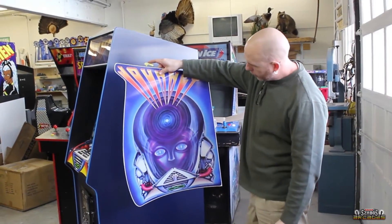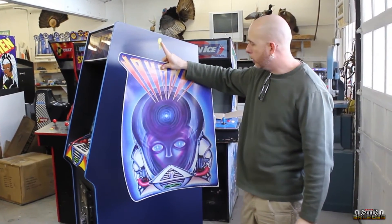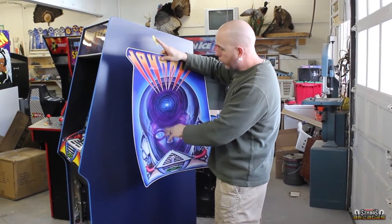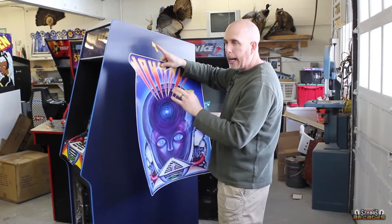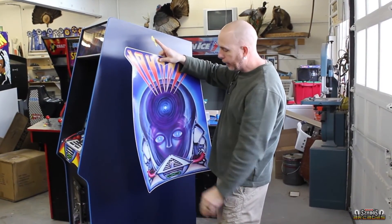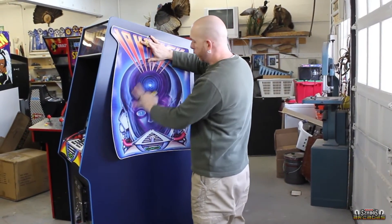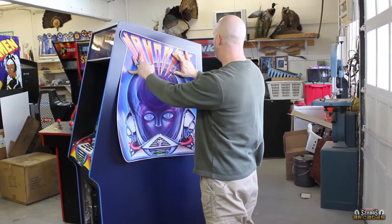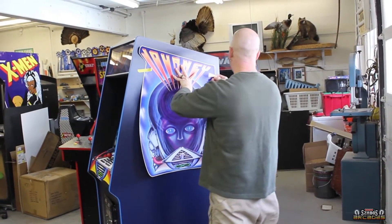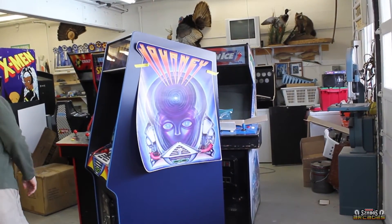So this is the print. I have close to 20 hours in redoing this art. It's a combination of going off an original, and then we found an actual album cover that was brand new, sealed, and scanned the actual album to get more accurate colors. I kind of went off both to make this happen.